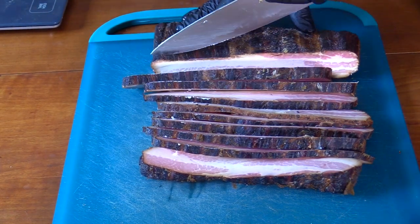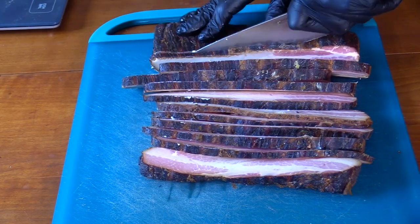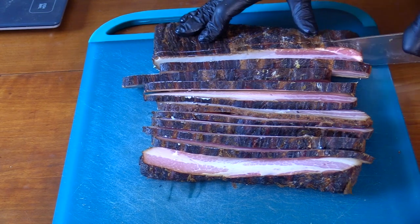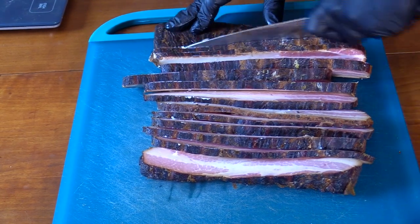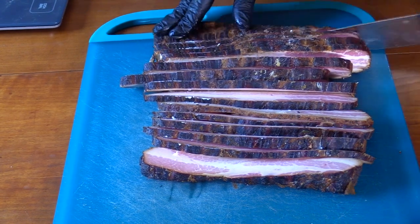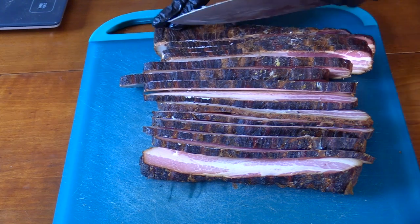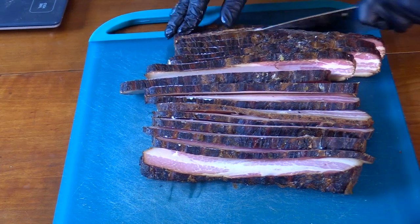That's the easiest way to fit it in a pan, and I don't feel like getting my slicer all dirty right now. I'm not making strips to eat — they just need to crisp up before going into the sausage. They're all going to get ground up anyway, so this is going to work just beautifully for me.